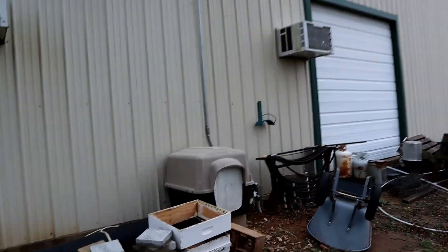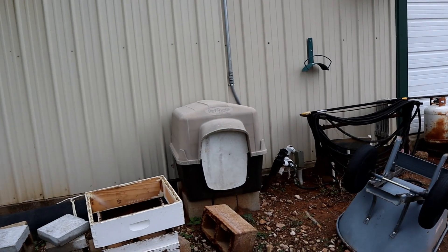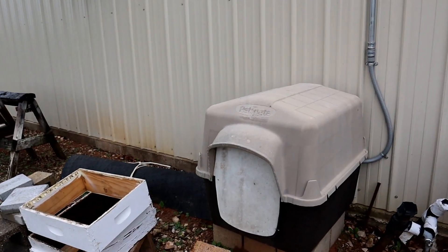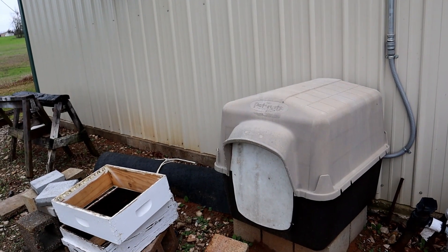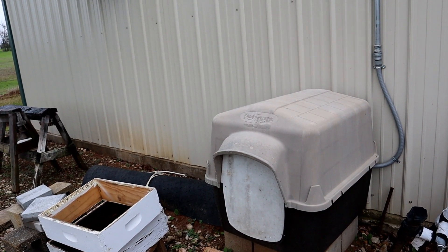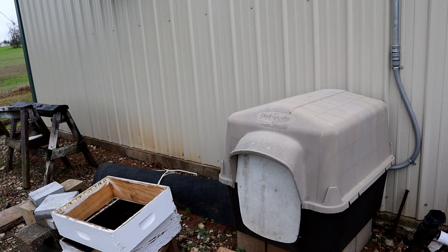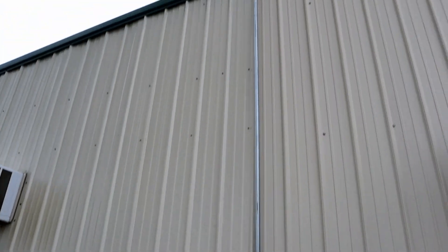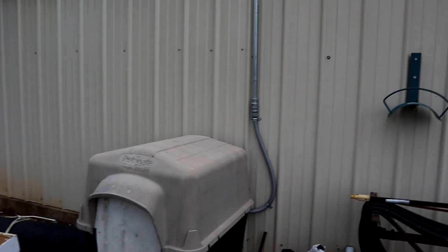Over here is a doghouse — it is the home of my 20 horsepower rotary phase converter motor. It lives out here in this doghouse because it's a lot quieter. It feeds in through the building like that — I'll run you inside and show you where it comes out.